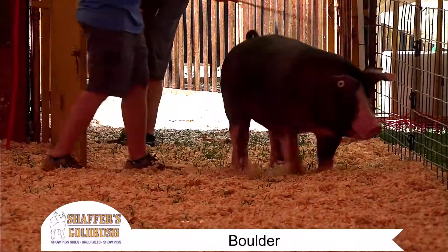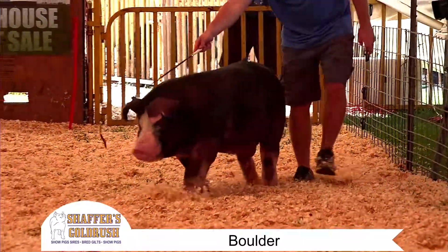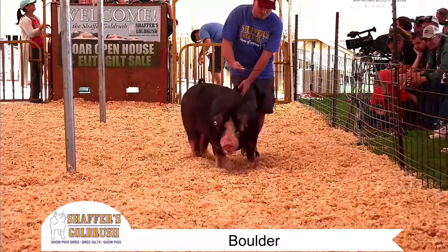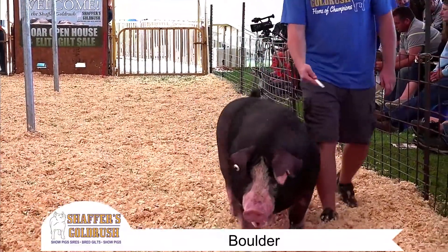We are back in Poland time again. This is a boar that we purchased off a Derek Mike sale. What a set of hogs that Derek and his crew have raised. We go out to the summer type conference and there are a lot of good boars up there.